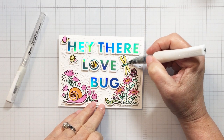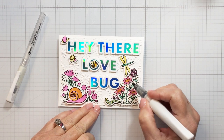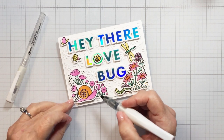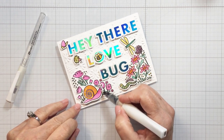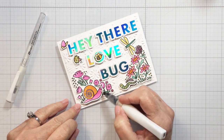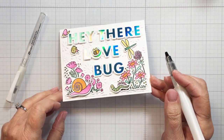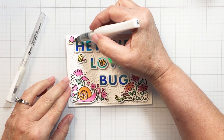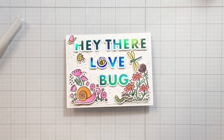Now I wanted to add a little more sparkle and shine, so I'm going in with my sparkle pen and just adding a little bit of sparkle to a few areas — not everything, just a few little spots that are going to catch the light and add that little bit of extra glimmer. This is just a really easy finishing step that I think adds that little bit of extra nice detail to a project, and it only takes a few seconds.